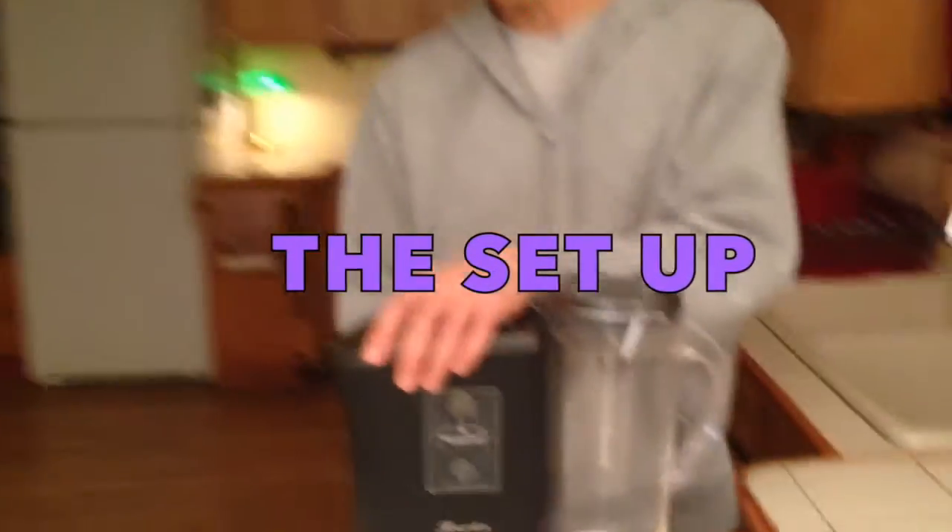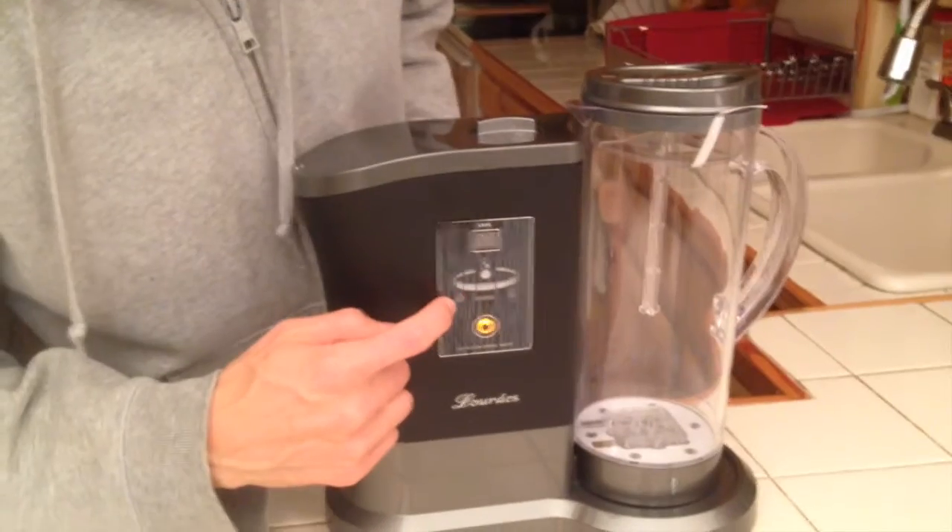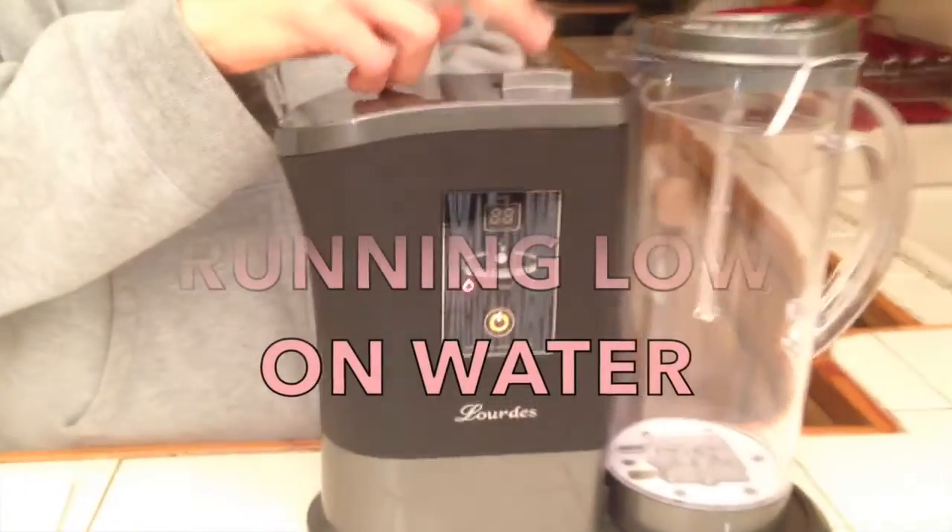So we're going to plug it in. This is one of the first things you're going to see — a little red light here. See this little red light? It just means that the tank is empty.